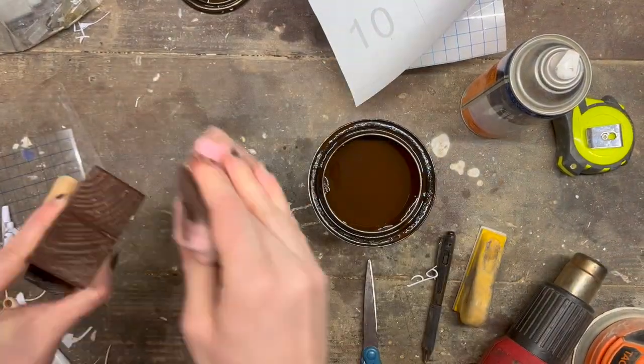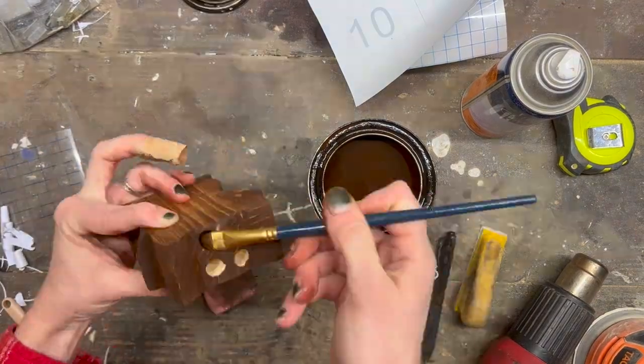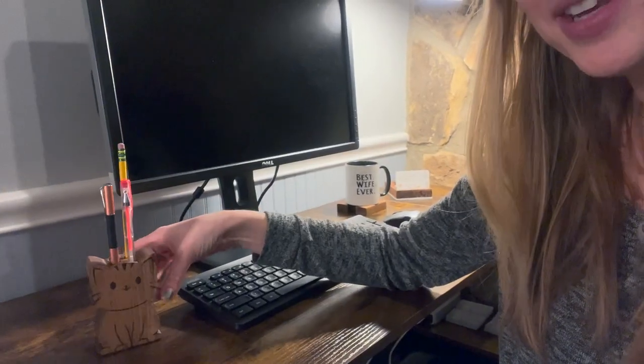Finally I applied some stain and used a paint brush to get down into the holes. So 45 minutes later from about start to finish — outside of the polyurethane that I still need to finish it off with — I have this cute little cat pencil holder. You could use the cat picture down below, or you could create any animal or design that you want to hold your pencil. That's another fun little scroll saw project.